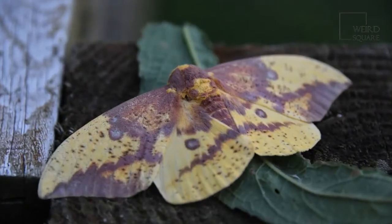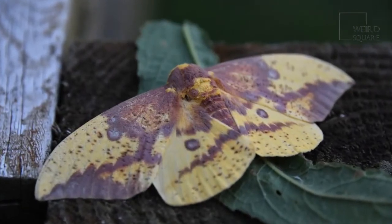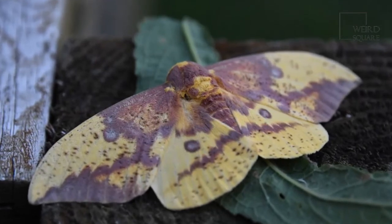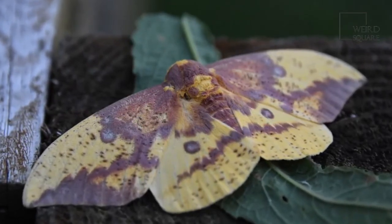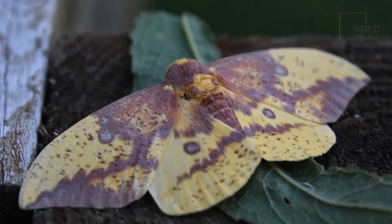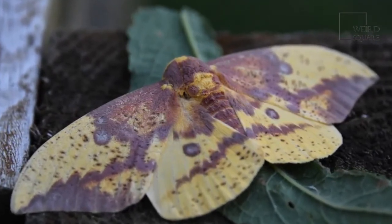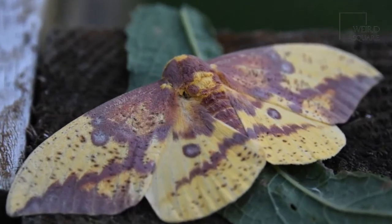The imperial moth is found from southeastern Canada to Argentina. There are also populations in the Midwest and the Rocky Mountains, but the moth is mostly found in the mid-Atlantic and southern states of the United States. The habitat is deciduous and coniferous forests.